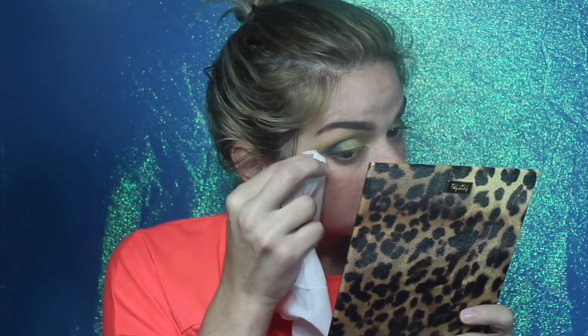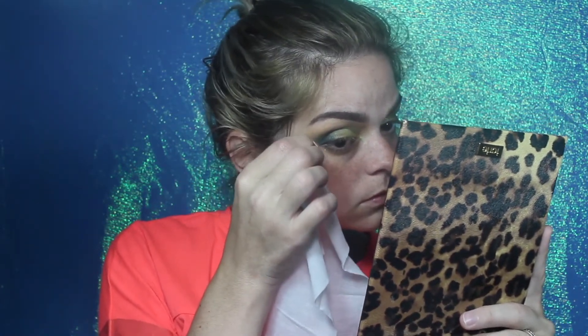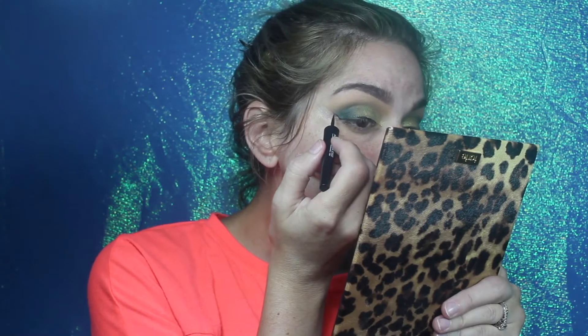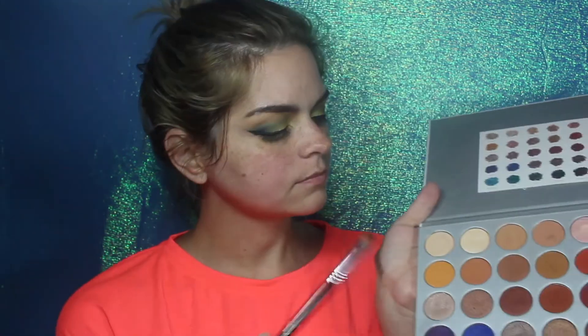Now we're gonna get a makeup wipe and clean up the mess, because I've got to be the messiest eye shadow applier in the world — I get it all over the sides of my face, but that's what makeup wipes are for. Time for that big deep breath so we can apply our winged liner. I sped this part up because if I didn't, we'd be sitting here for 30 minutes trying to get my liner perfect.